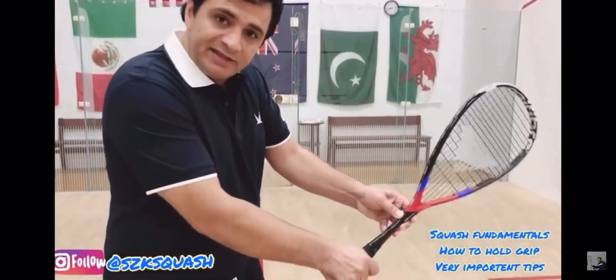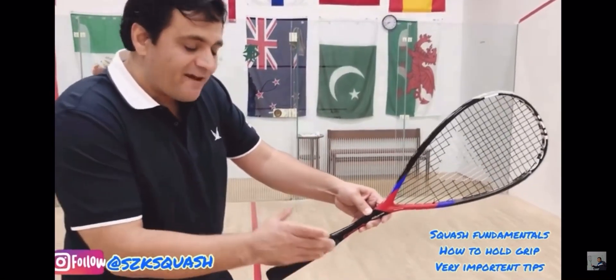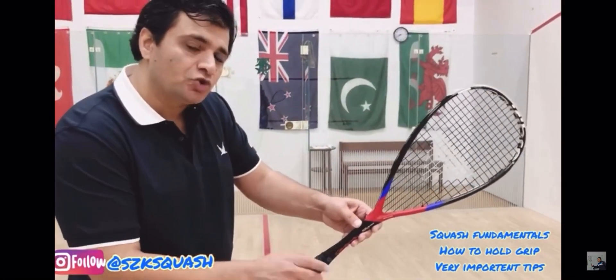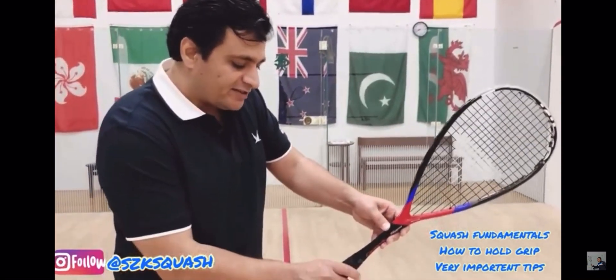Most of the time people hold the racket incorrectly — that is totally wrong. You have to hold the racket with a finger-based grip, meaning your fingers are controlling the racket. Your fingers need to control the racket.